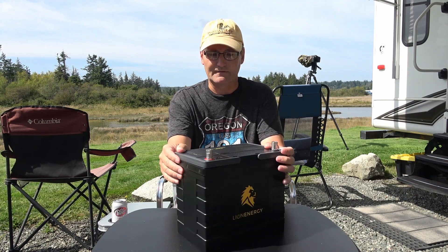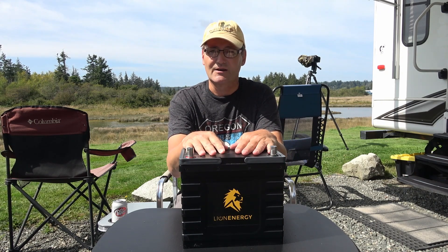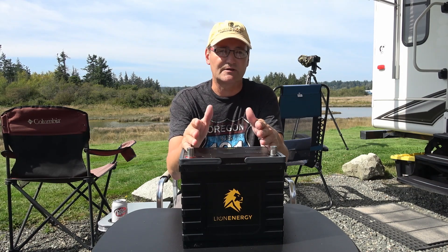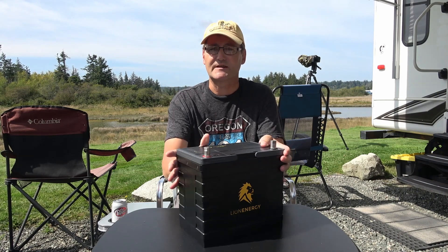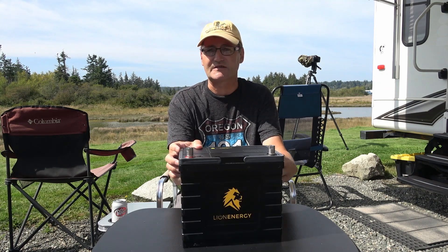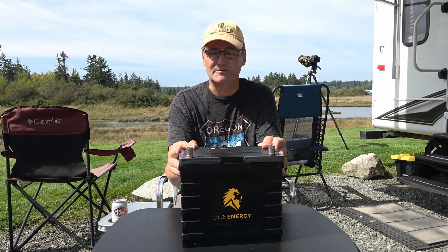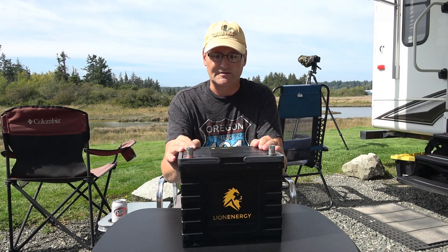Another terrific advantage is I don't need to bring this to 100 percent charge all the time. It's quite happy to sit at 70 or 80 percent charge, versus my lead acid batteries that I was always fighting to get to 100 percent charge to give them a long lifespan. If you don't charge lead acids consistently, the plates will sulfate and you'll have reduced performance. Not true with lithiums — that's a nice perk.